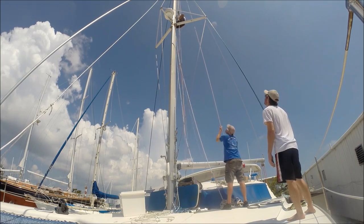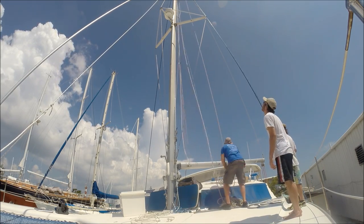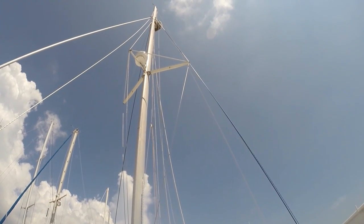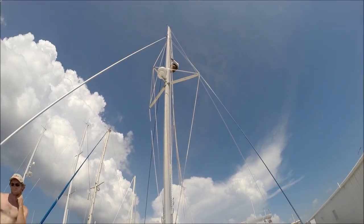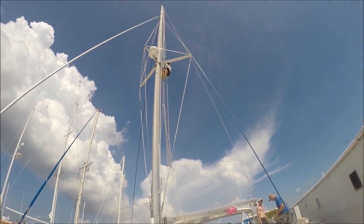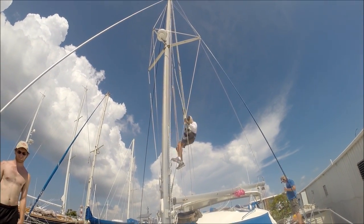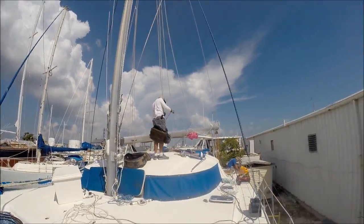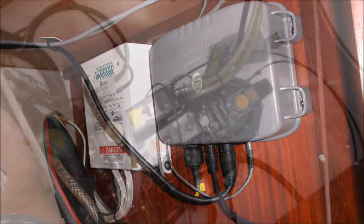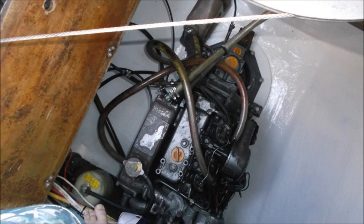On to the last piece to replace: the port side backstay. Steve quickly hoisted 50 feet up the mast and released the old cable, but down on deck the chain plate needed to be modified to fit the new backstay, so he had to hang up on the mast for over an hour. Soon after that, they were tightening all the turnbuckles and taking measurements, and we could finally relax. We also made time to install the Sirius weather receiver and paint the engine room.